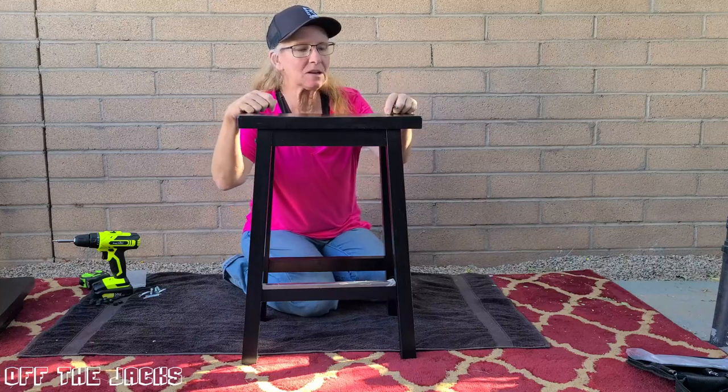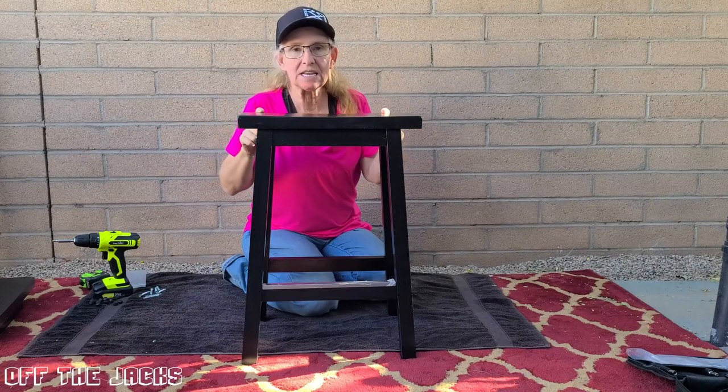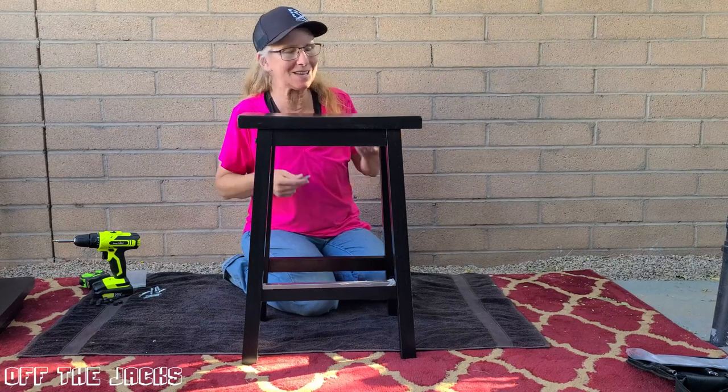Hi, I want to show you the Amazon Basics Saddle Stool for your kitchen. This is the 24-inch. They come in a set of two. I've just got this one built, put it together by myself.